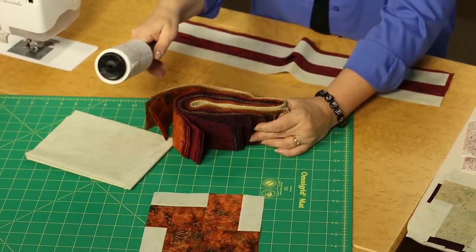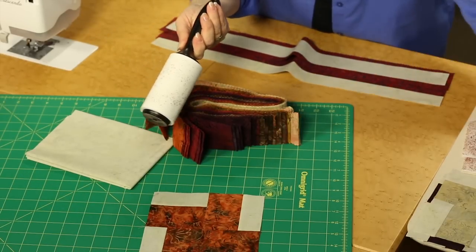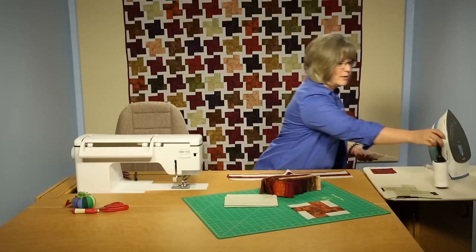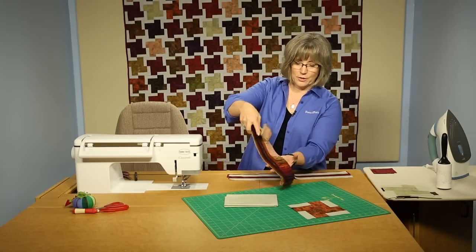A lot of times these are rolled with a ribbon, or if they're packaged in plastic, take it out. You can see right away that quite a bit of lint comes off of the edges, and this will keep your sewing space neat and tidy. Just my little tip for you watching the videos.